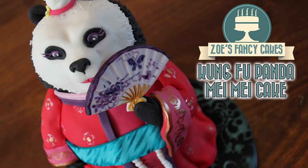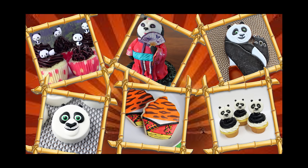In this video I'm going to be making one of the female pandas from the Kung Fu Panda 3 video. This is part of a Kung Fu Panda collaboration that I'm doing with my YouTube friends. Do be sure to check out all the other videos in the collaboration — you can find the links in the description box below and on screen now.